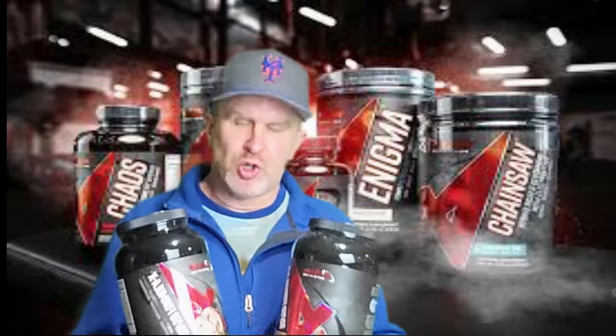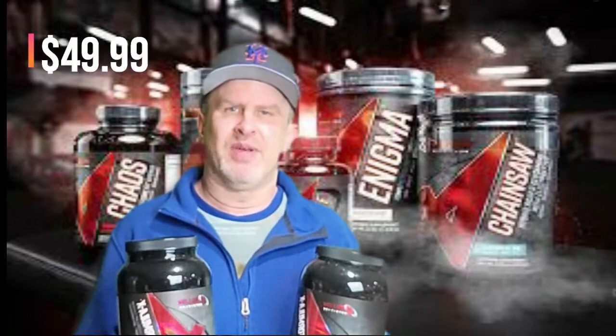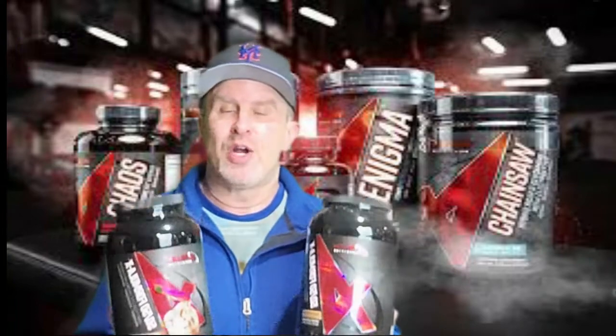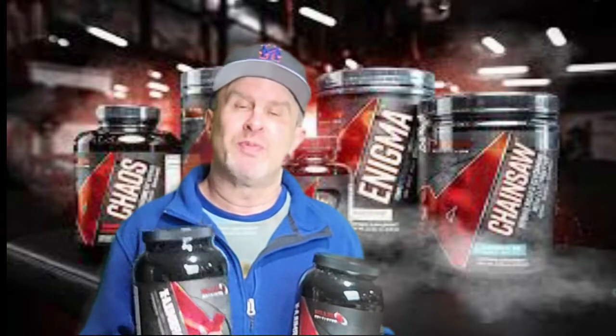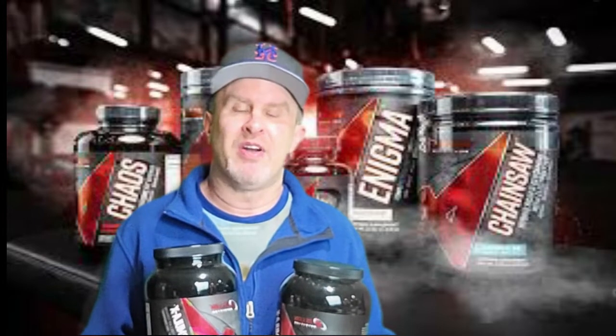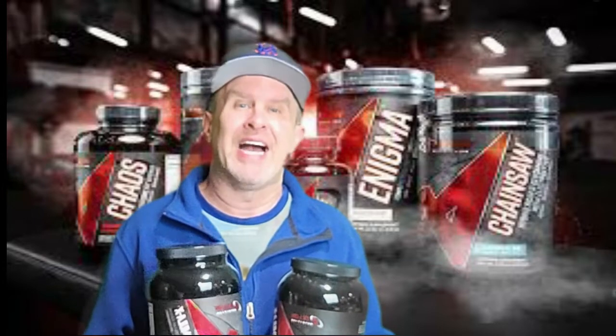The price is $49.99. Some people might think that's high, but I think that's right on target for high-quality proteins. If you use my coupon code SUBTALK15, that brings it down to about $42 and change — about $1.50 a serving. Can't go wrong with that.